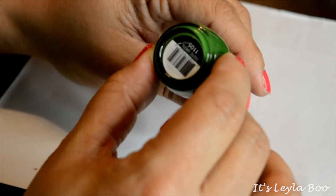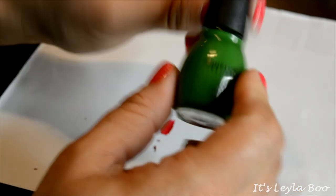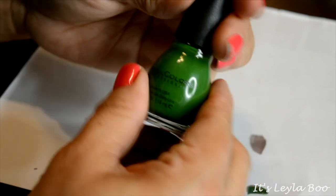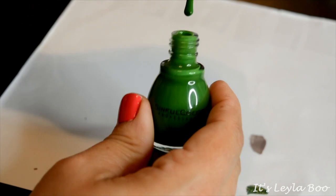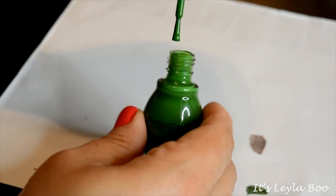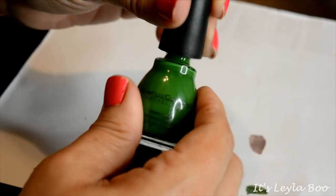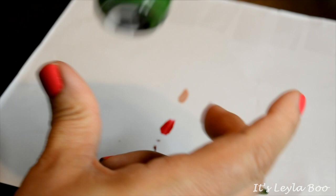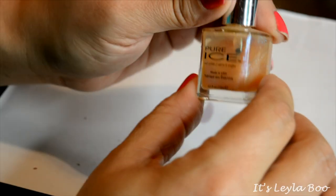This one from Sinful Colors is in the shade Exotic Green — just a flat green shade. It's a pretty green shade, but I don't really wear green shades except for about once a year for St. Patrick's Day, and I just don't think I'm gonna keep this one around.